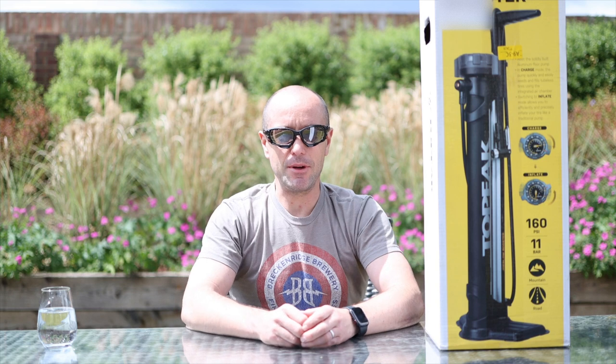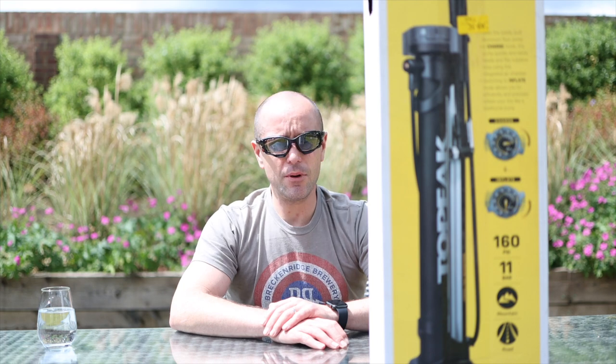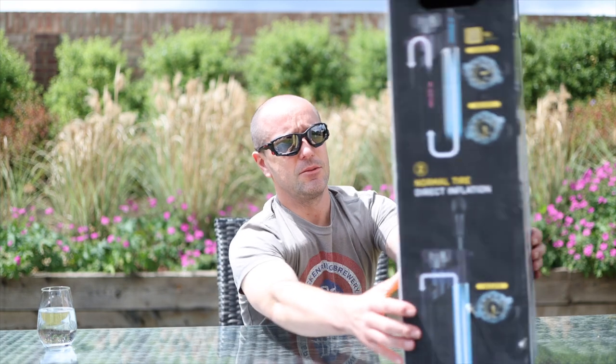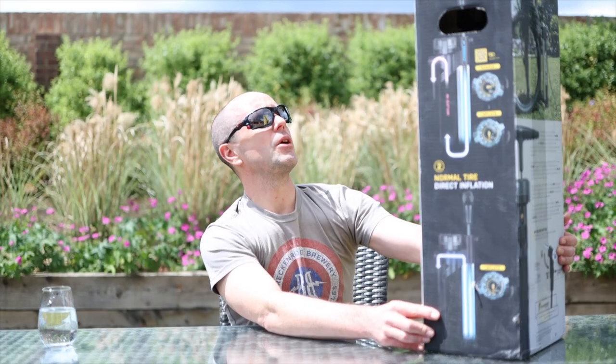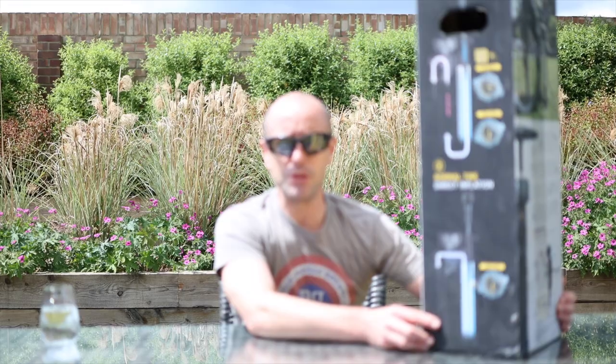Hello there everybody and welcome back to the Turn Cycling YouTube channel. Today we have another unboxing video. We're going to be unboxing the Topeak JoBlo Booster track pump.